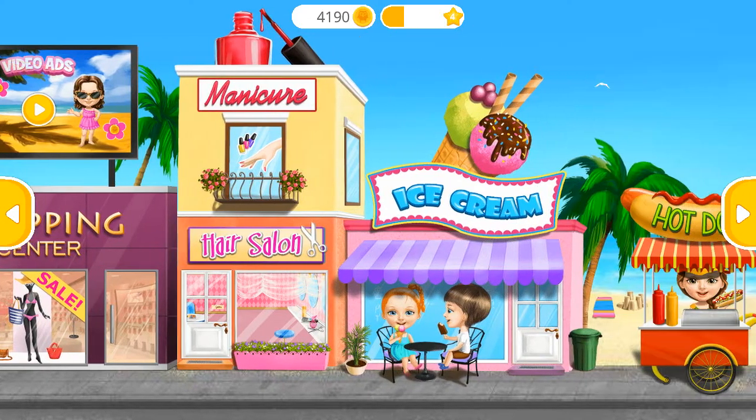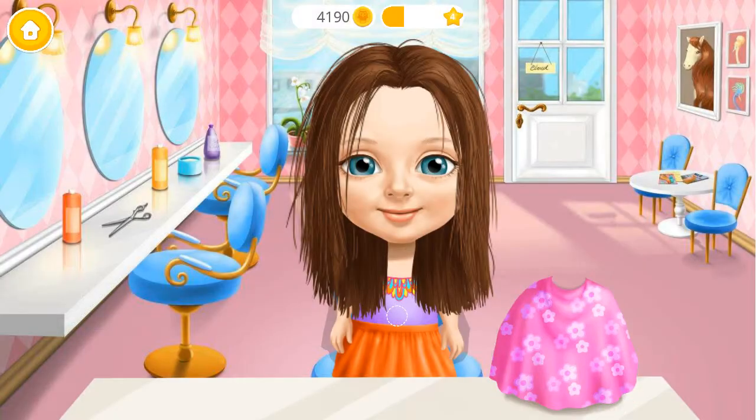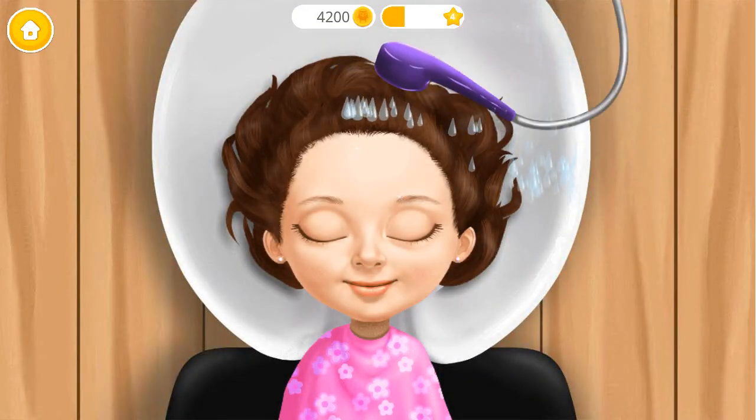Welcome back! Hello! Let's change my hairstyle! First, wash my hair!